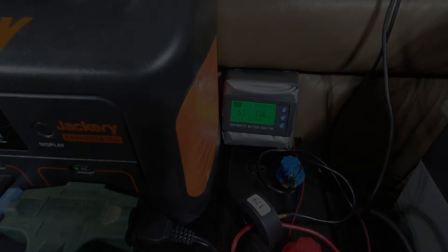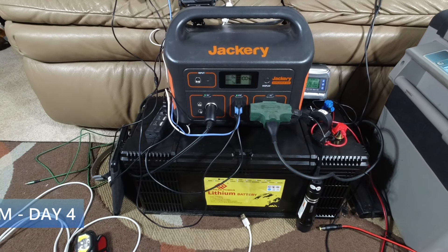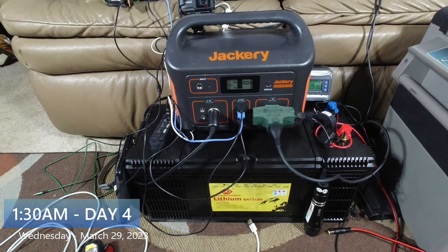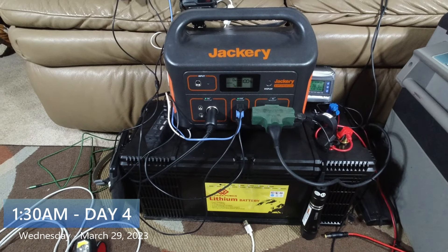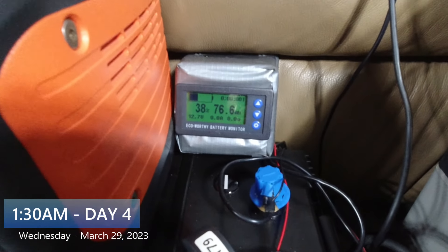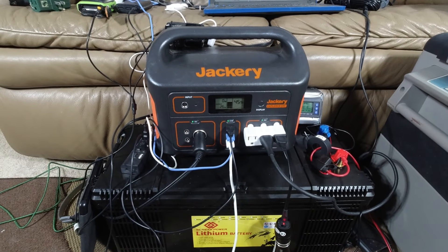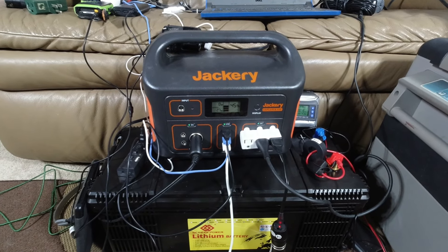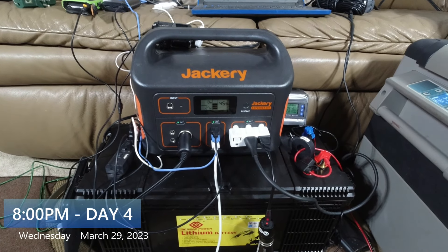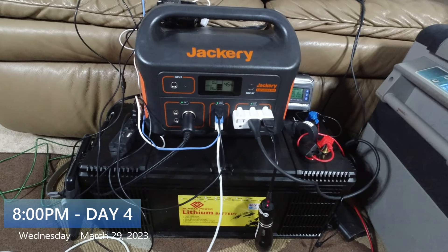It's 1:30 in the morning — I got up because I couldn't sleep and came to check on this. It's at 100%, so I unplugged it. The main big battery is now showing 38%.